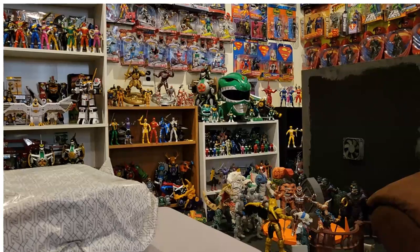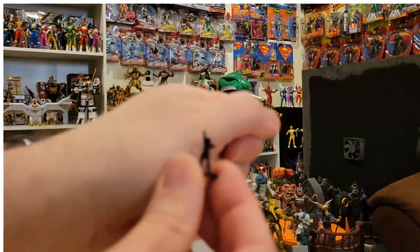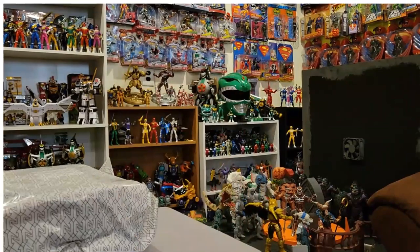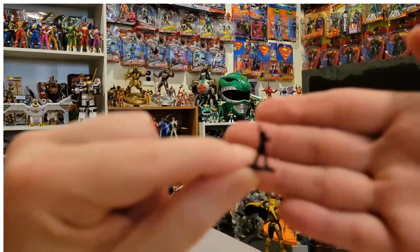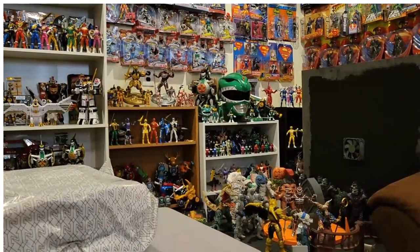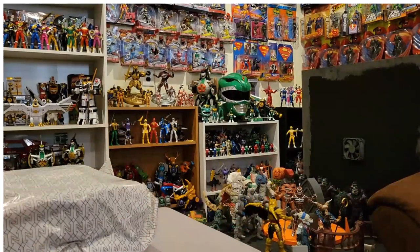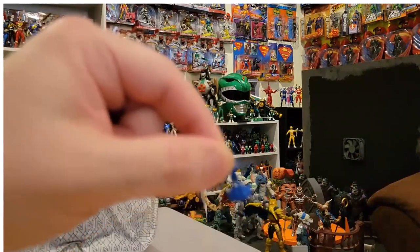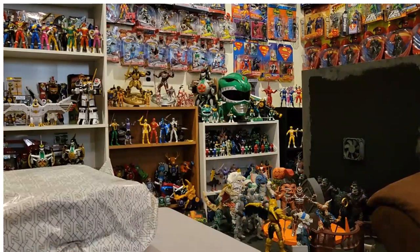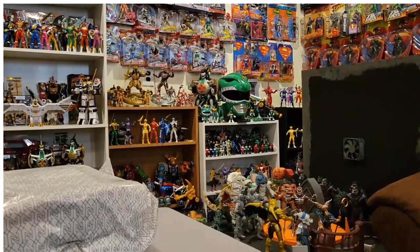In the smallest baggie we get all the little ranger figures — they are so tiny. There's a little Black Ranger, a Pink Ranger, a Yellow Ranger, a Blue Ranger, and a Red Ranger. These are pretty cute but super super tiny.